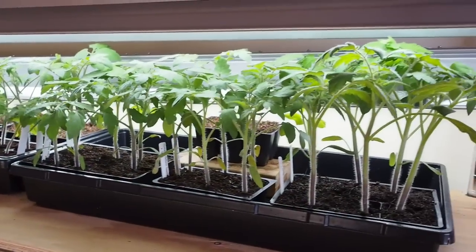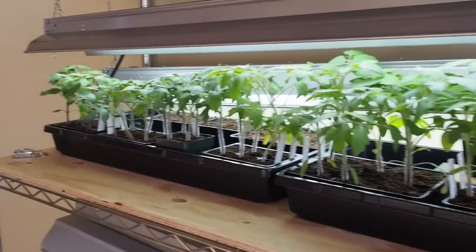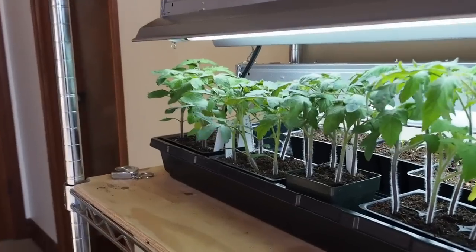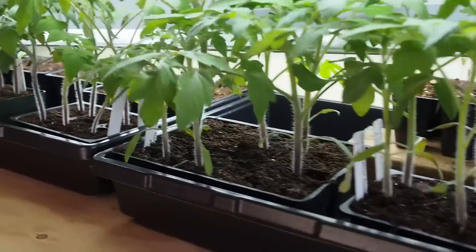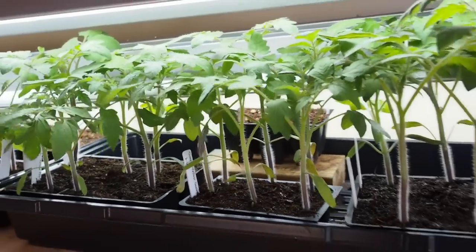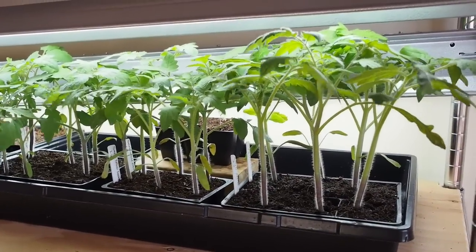We're getting ready to get these transplanted to a bigger pot because they're well overdue. They're still in the original seed starting mix and I'm sure they're getting root bound. I haven't looked at the roots to see how root bound they are yet, but we'll see when we transplant them.